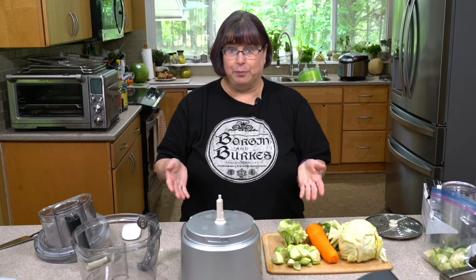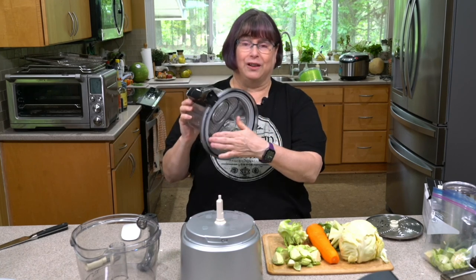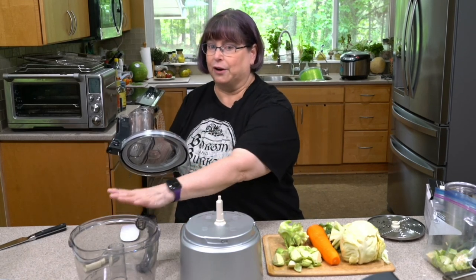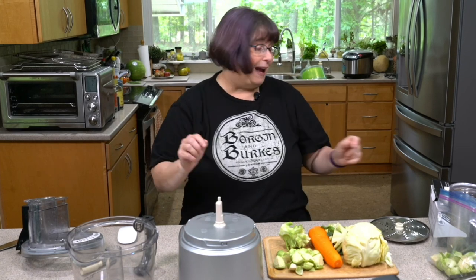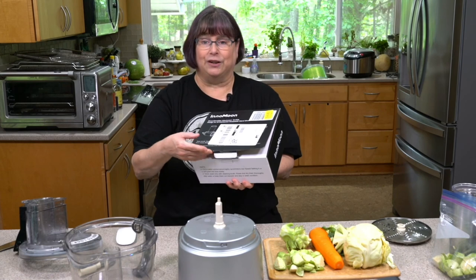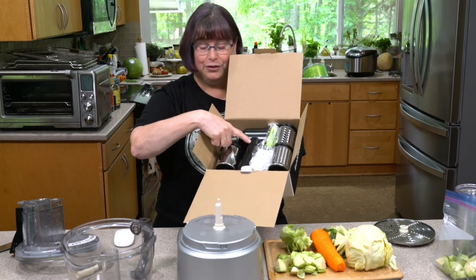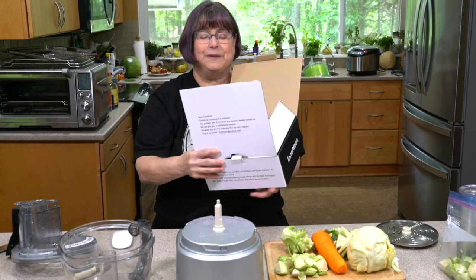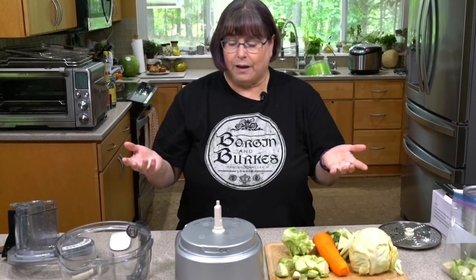I'm going to use my food processor for this. I don't love using it because it's very hard to clean. There is a trick Joanne sent me about putting cellophane over the top — that's great if you're using the chopping blade, but we're going to use a grating blade so that won't work for us. If you hate it like I do and you have a KitchenAid, there's an attachment that goes on your KitchenAid — you can slice with it and it's got two different size graters. I think it was about $35, so it's cheaper than a food processor.